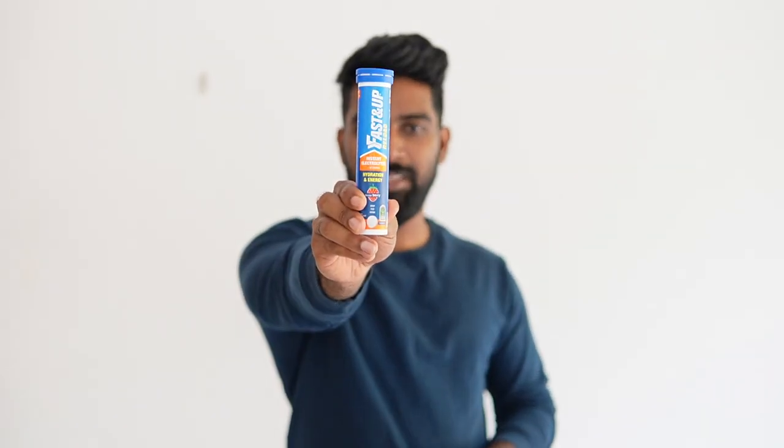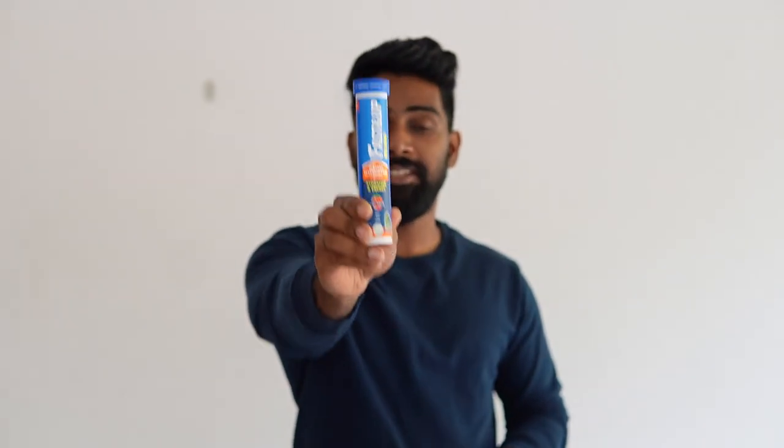The brand I am going to talk about is Reload Instant Electrolytes. This comes with 20 effervescent tablets.